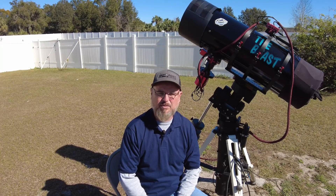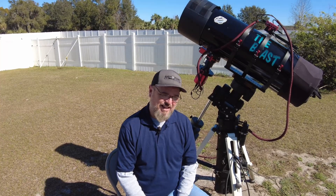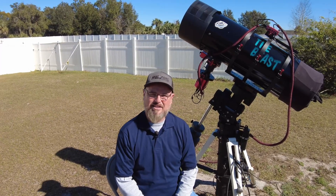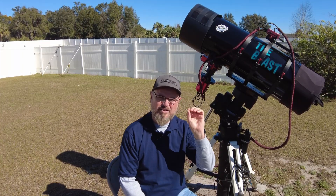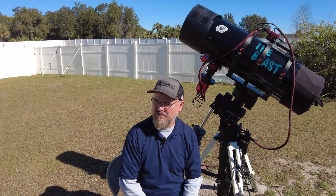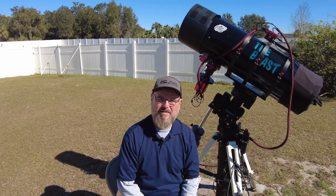It made a huge difference in collimation as well — holds collimation really well and holds focus really well through the night. It was almost as much as the scope itself, but definitely made a huge improvement. I've got 99 problems, and one of them used to be my focuser — now I don't have that anymore. Let's take you on a little rundown of what I did replacing the rings. It wasn't too tremendously hard, but there was quite a bit involved.